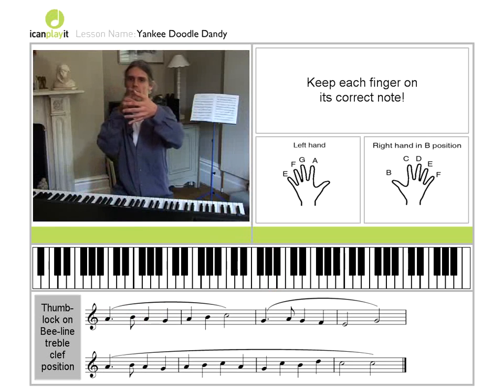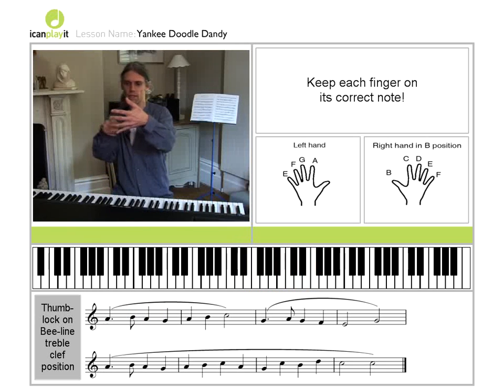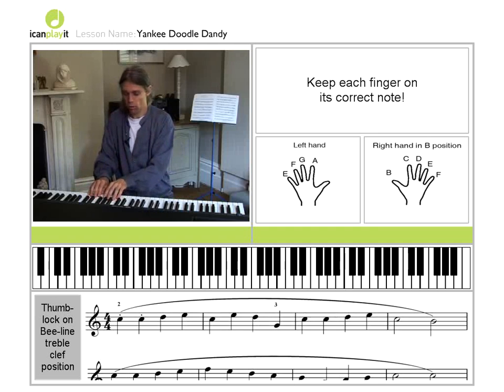Just translate the lines onto the keyboard and the spaces in between them. And just follow the dots. Here's the whole thing.